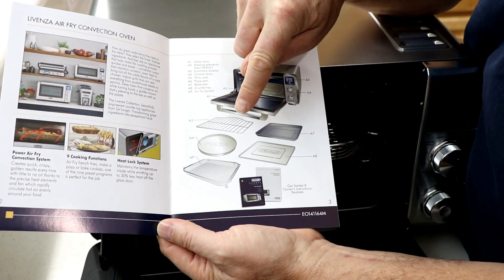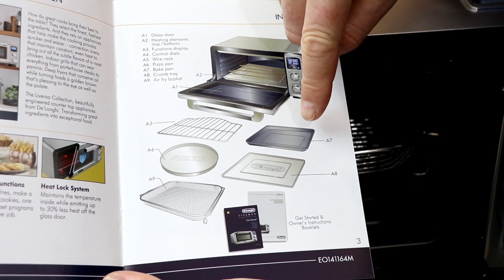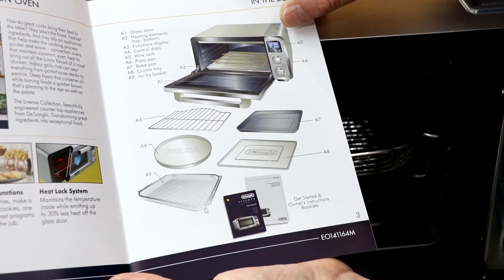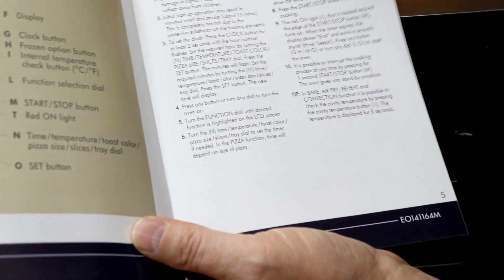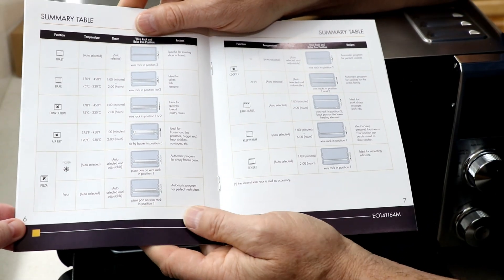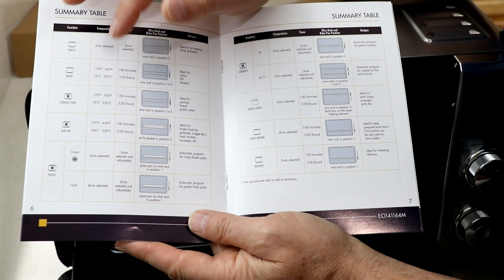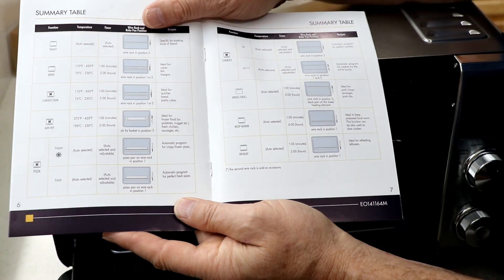So just to show you what comes with it: it's got the wire rack, the pizza pan, a bake pan — good for cookies or something — the crumb tray, and the air fry basket. It even has a getting-started booklet. The other booklet shows you the settings and where your racks go. The wire rack can be put in a couple different places, with temperatures associated. This thing goes up to 450 degrees.